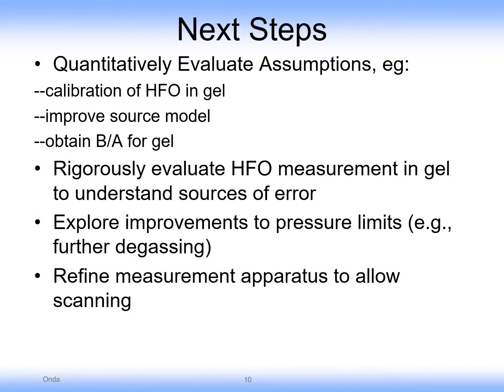In terms of next steps, we would like to rigorously define the calibration in gel, probably with respect to a source transducer. Also improve the source model, and obtain the nonlinear parameters for the gel for higher accuracy. This will allow us to rigorously evaluate the fiber optic hydrophone measurement and understand what the uncertainties in this measurement are.